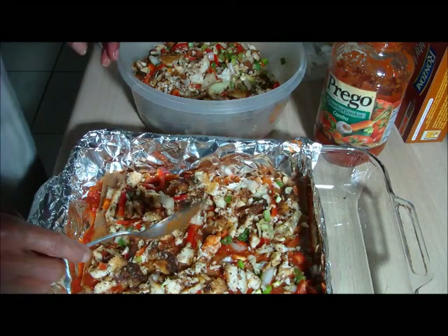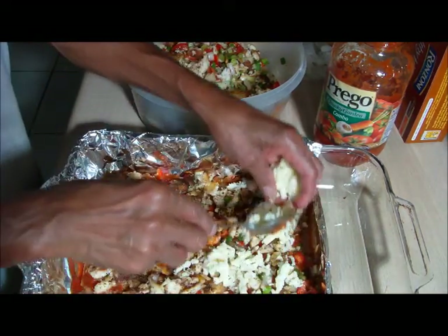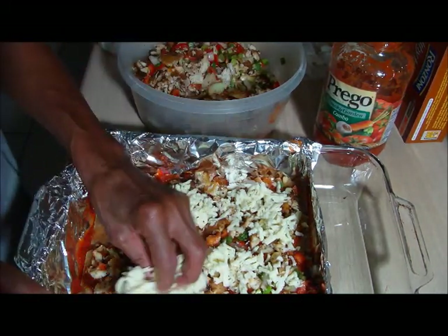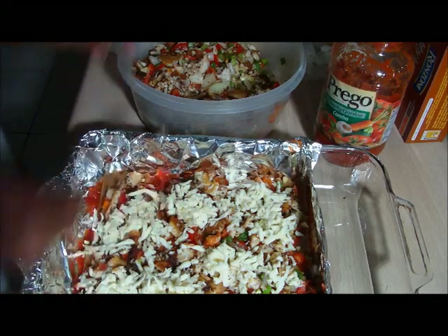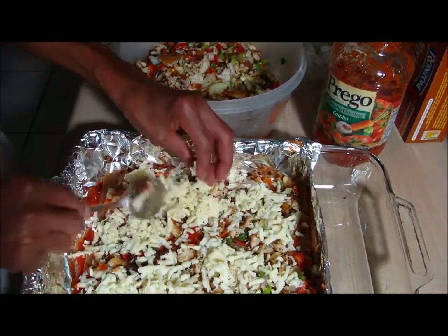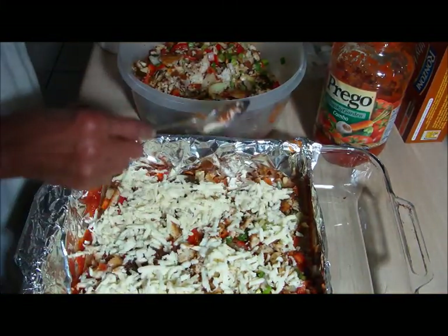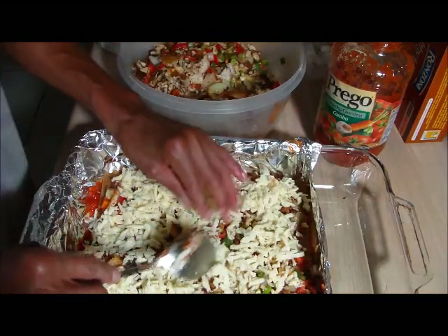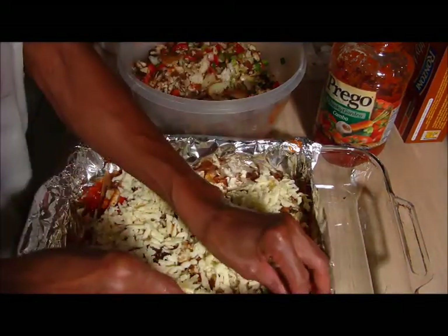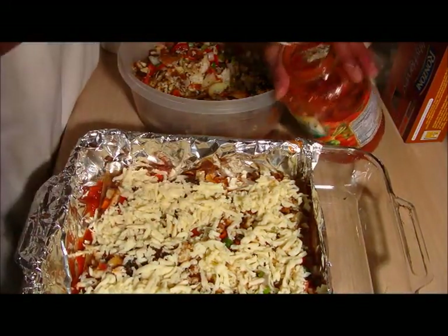And then go with the cheese. Alright, good — I love it when we get a lot of cheese. It's going to be so chewy. And a little bit of sauce.